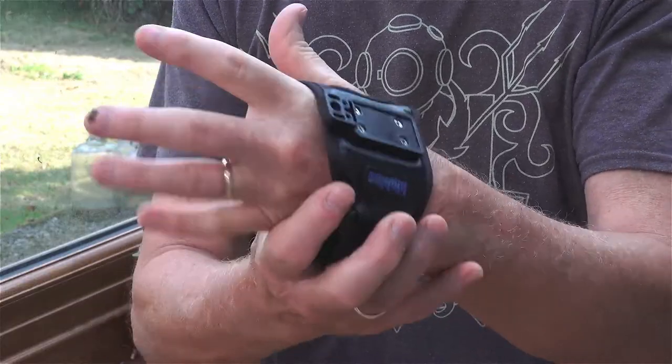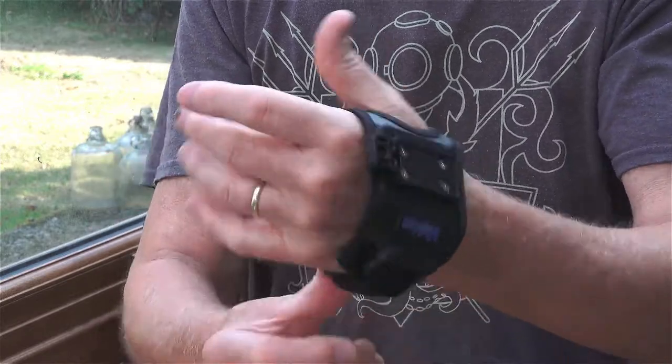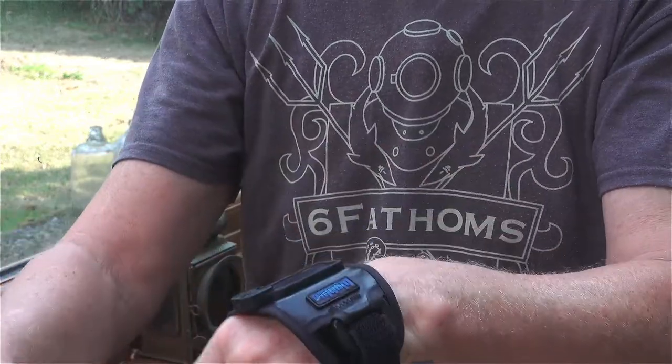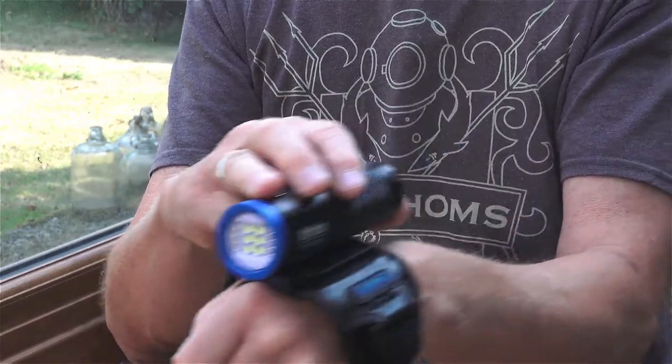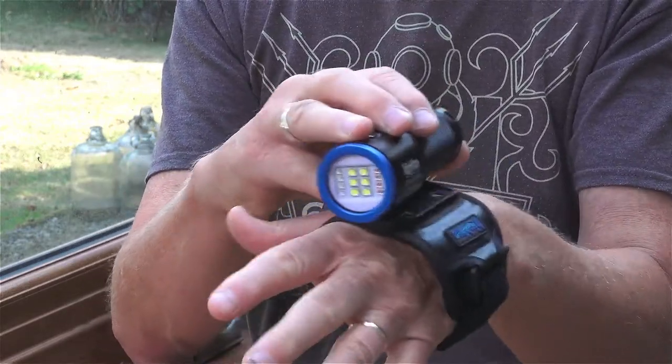You get the Goodman wrist strap — nothing to do with me, just a namesake unfortunately — and that basically bolts on here so you have a wrist-mounted light as well, which is quite nice. You also get a wall charger for the rechargeable battery and a wrist lanyard so you can connect that wherever you like.